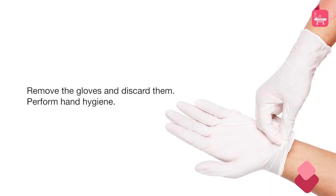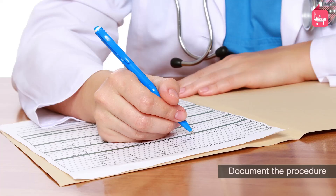Remove the gloves and discard them. Perform hand hygiene and continue to document the procedure.